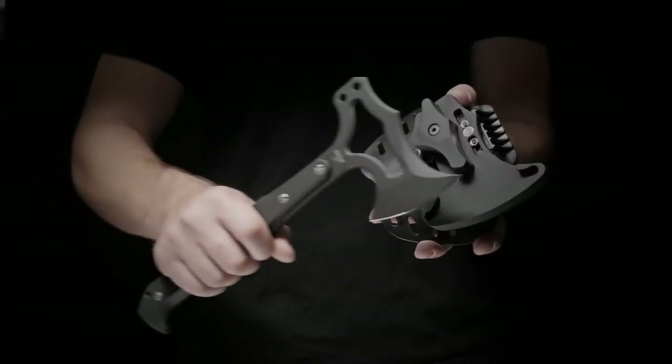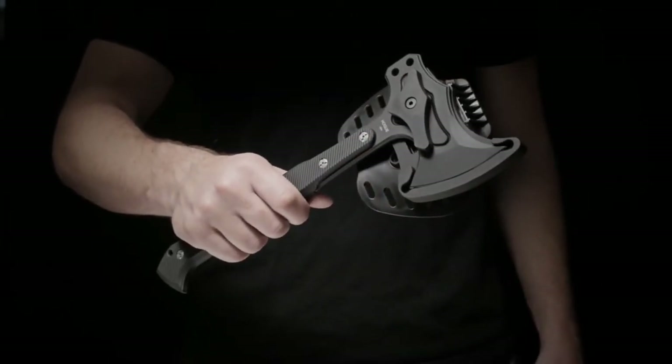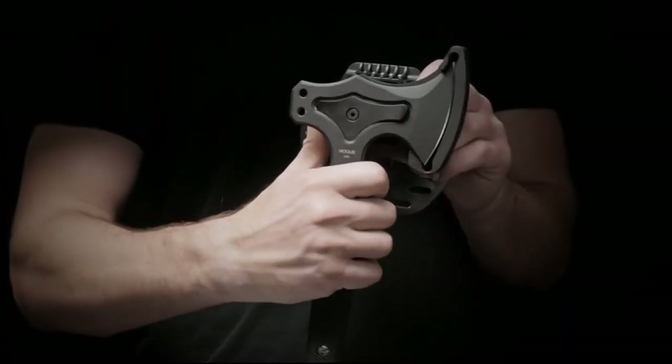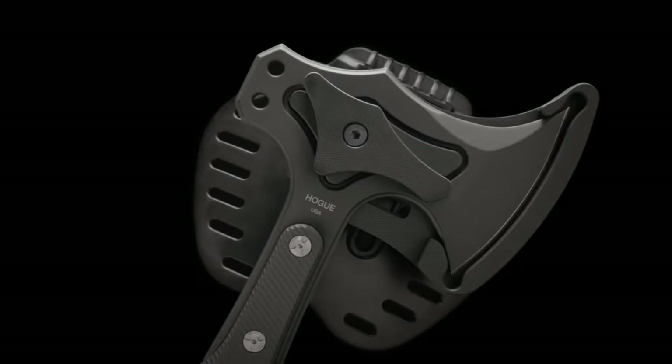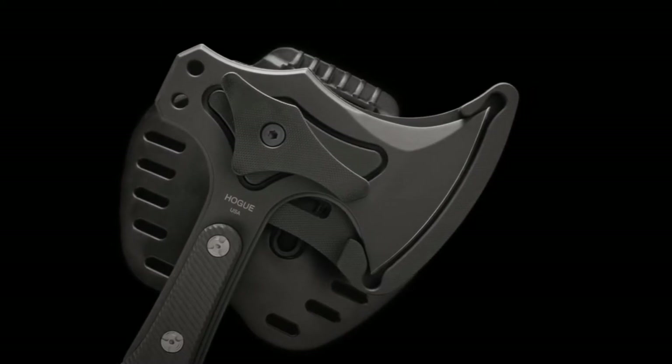When the hawk is placed in the G10 sheath, powerful magnets hold it while the catch is manually engaged. Although very secure, the tomahawk can be quickly and easily drawn. The mechanism is fastened to a contoured polymer waist paddle that clips onto your belt.